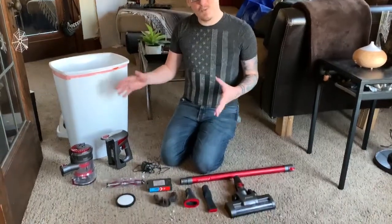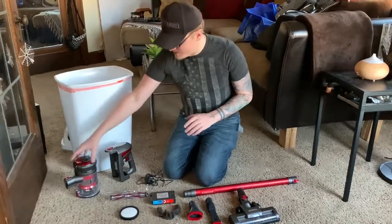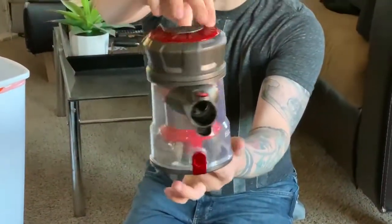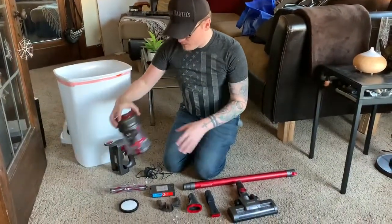Alright, so this is everything that comes with the vacuum. It's a lot of pieces, but I wanted to show you how everything works. First things first, I actually have used it. If you take a look, there's some dust, some pet hair, it all kind of bunches up in there. It actually works pretty well.